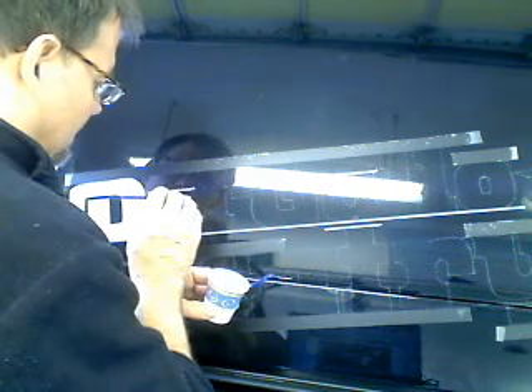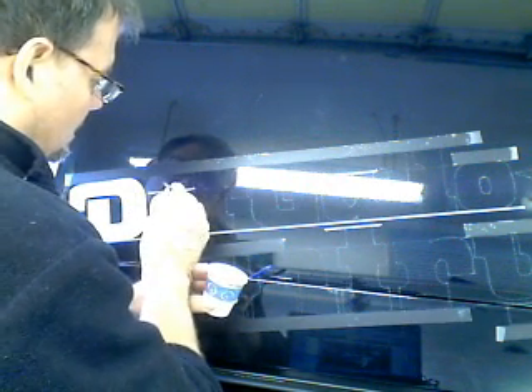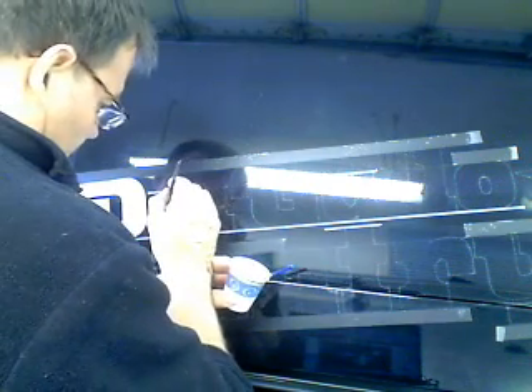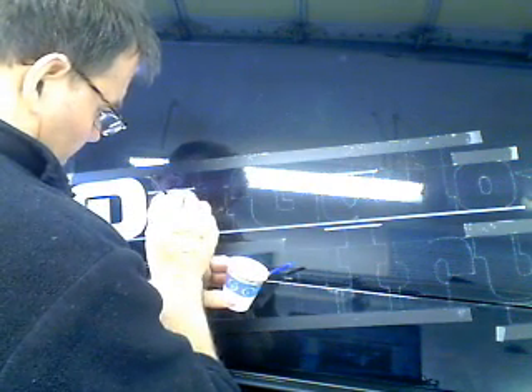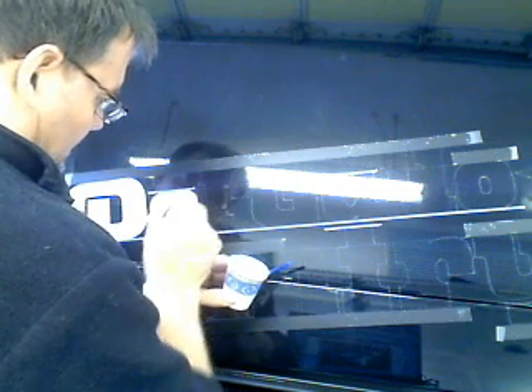What I do is I hand letter this first with the base coat and then I'm going to airbrush some highlights on top. I've got the top and bottom lines masked off, and I do that just to speed me up a little bit. These brushes are excellent and they'll cut the lines just fine, but if you put the tape on the top and bottom it just speeds you up a little bit.